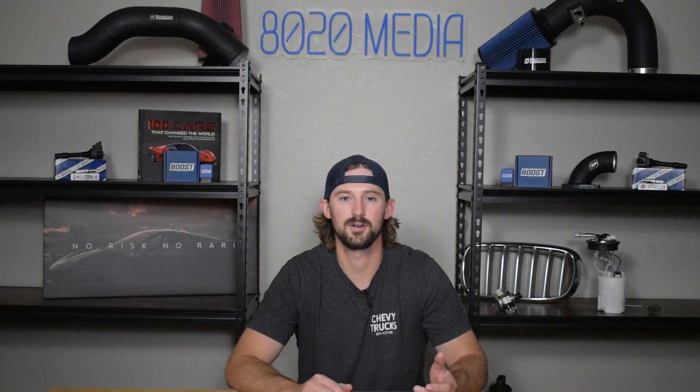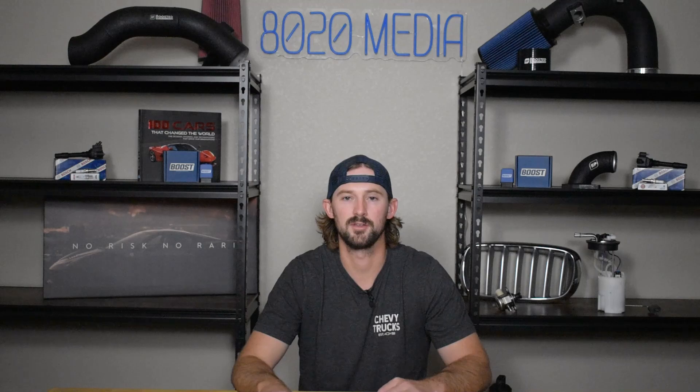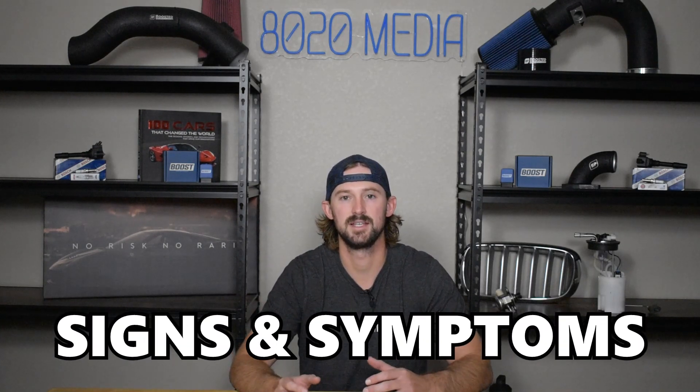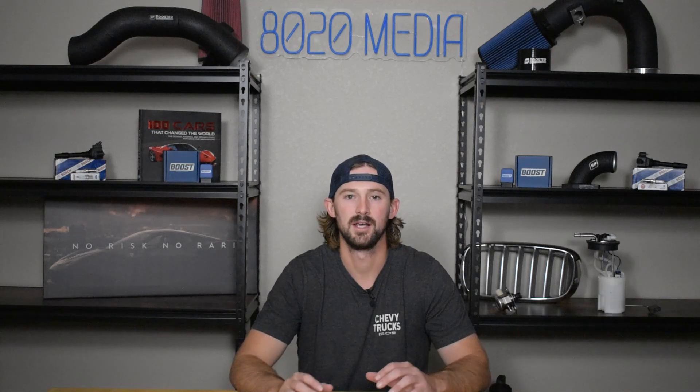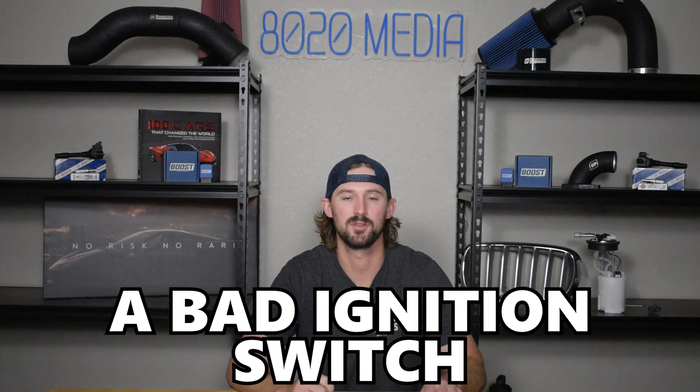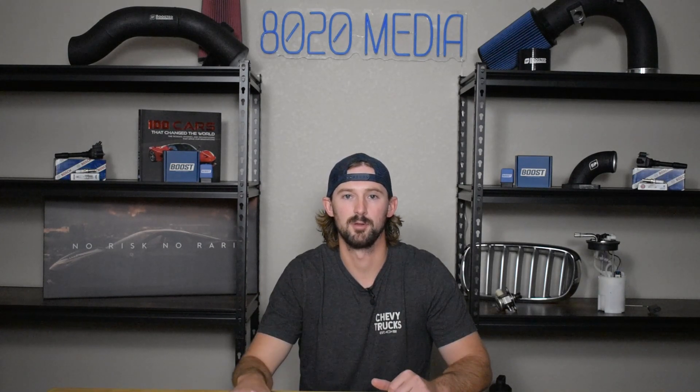If your car isn't starting and is having a no-crank situation, one of the most common causes is a bad ignition switch. However, there are also a number of other components that can cause a no-crank, no-start situation. In this video, we're going to jump into how an ignition switch works, what some of the signs and symptoms of a bad one are, and then walk you through a few diagnostic steps to determine whether the issue is with the ignition switch or with another potential problem on your car.